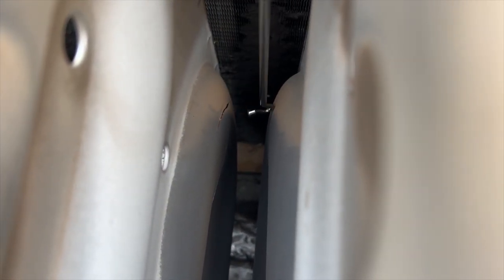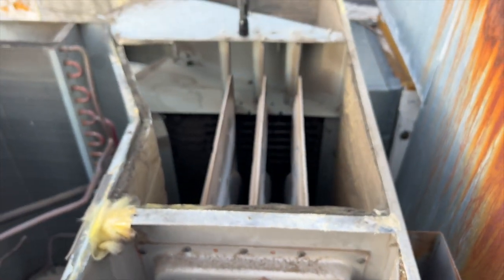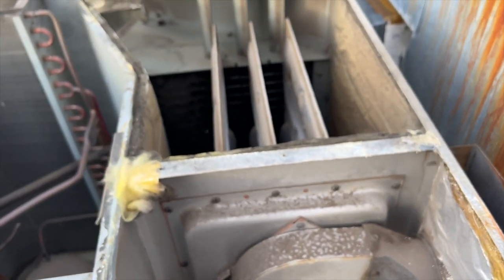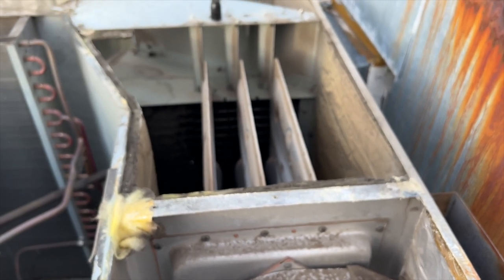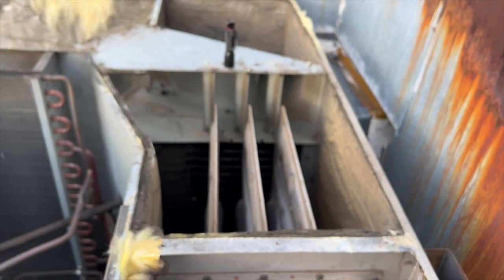Right there, you see that crack? And then we've got another crack on the other heat exchanger right there near the back. So we need a new heat exchanger, or a new unit - because crack kills. Sorry, that was terrible, but yeah.